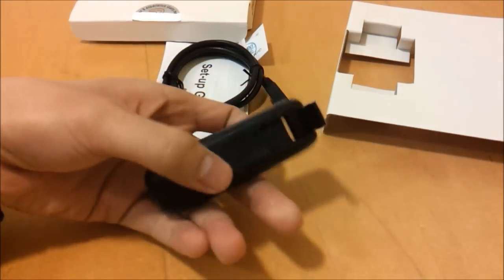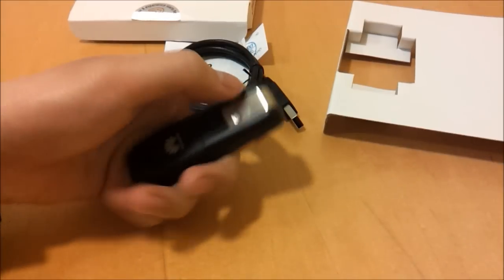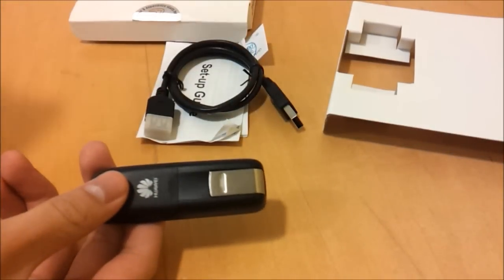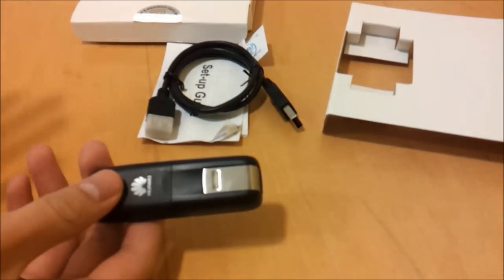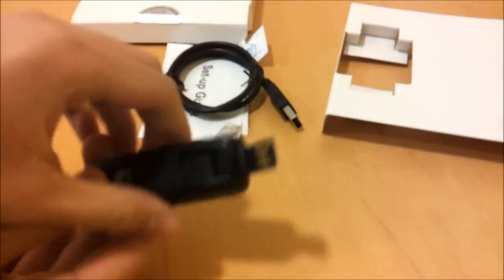The other thing is there's actually no lid on the end of the dongle, so you can't lose the lid. Normally you have a port that comes out and you stick a lid on the top, but it's quite easy to lose that, especially when you're using it on the go on a train or something. So with this one you can't lose the lid.